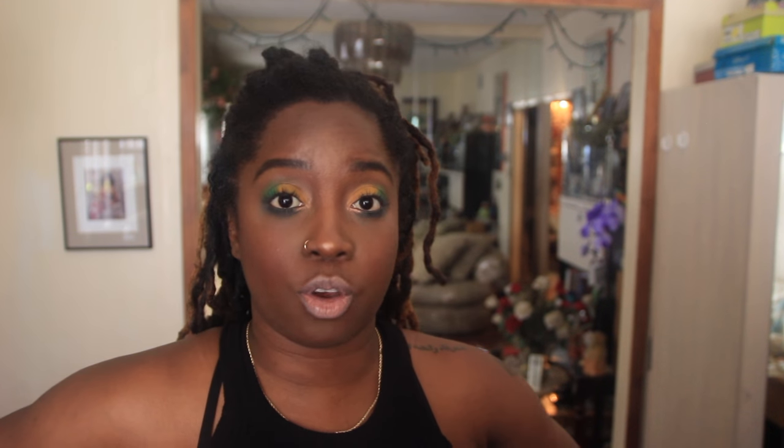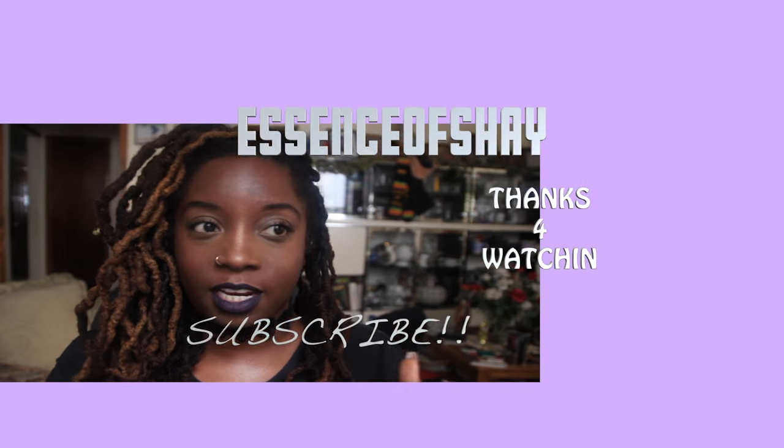If you like this video, don't forget to give it a thumbs up — let's try to get this to 50 likes! Also comment below, share the video, and if you're new to this channel and haven't subscribed yet, click that button. I have a new channel up, go check it out — click the link. Love you guys so much for continuing to love me!